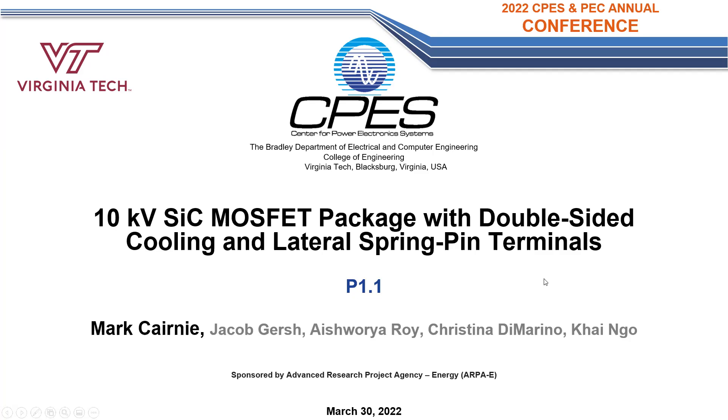Hello, everyone, and welcome to the CPES conference. My name is Mark Kearney, and I'm a third-year PhD student here at Virginia Tech. I'm very excited to share with you some of my work on medium voltage packaging. Specifically today, I'm going to talk about a 10 kV silicon carbide package that was developed here at CPES and utilizes double-sided cooling.